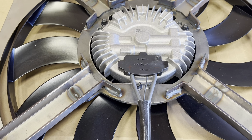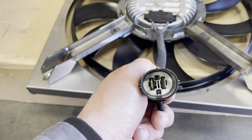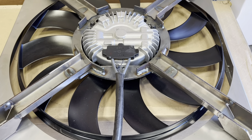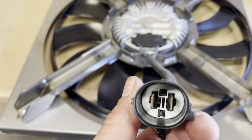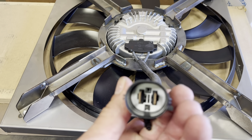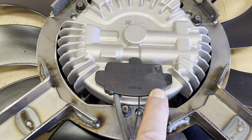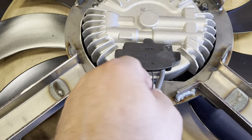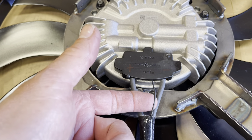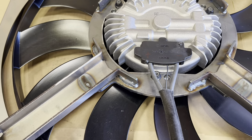A lot of people ask us which one's the hot lead, which is the negative, because when you get the fan, it comes with black wires. So this right here is the negative side. Come down to the fan — this is the negative side, obviously the positive side. Then this little wire is the signal wire that goes to the Lingenfelter module that they make for us.